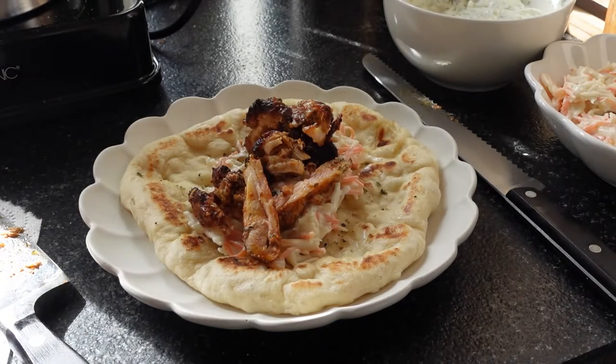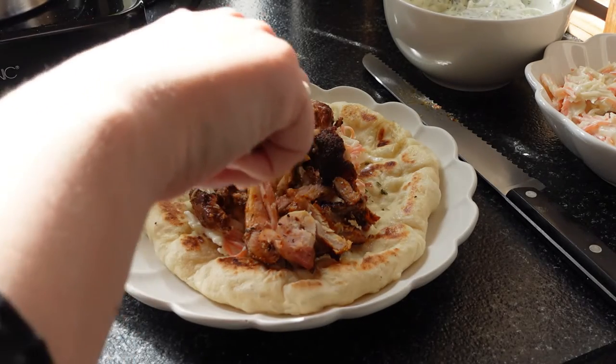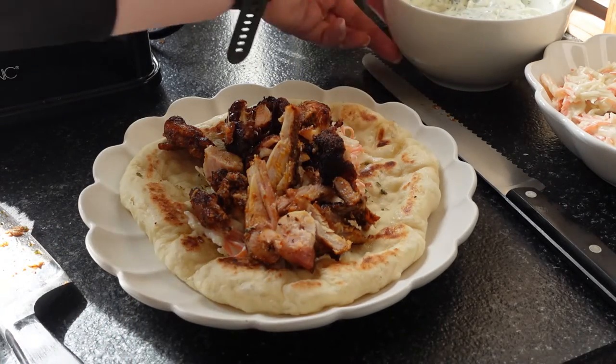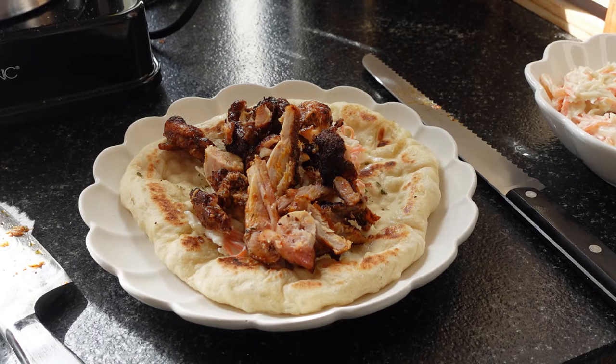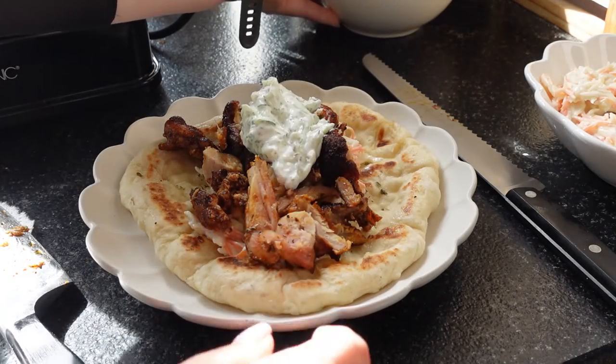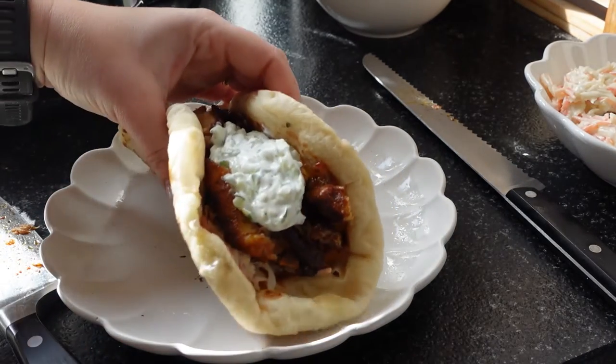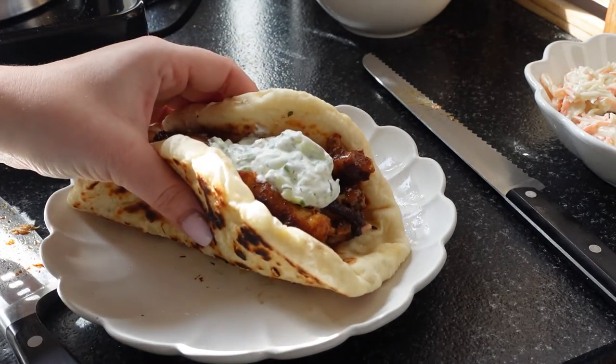And then our gyro and some tzatziki. Let's taste test!